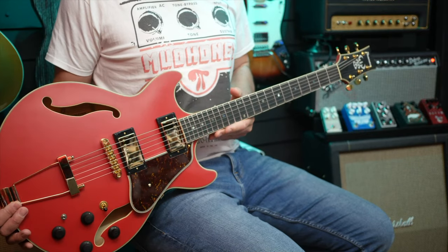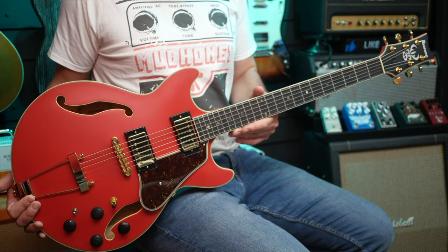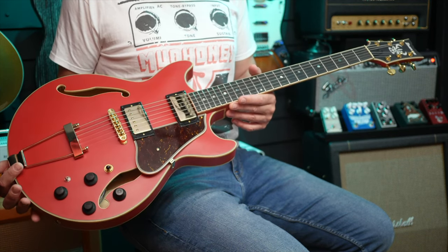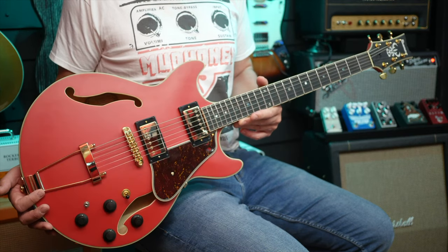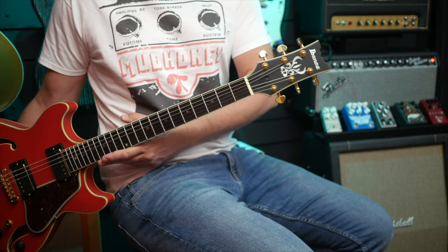Hello, fellow guitar geeks. Today I'm looking at a semi-hollow body — a small semi-hollow body, that's hard to say — from Ibanez, the AMH 90 CRF nonetheless. Look at it. Let's take a moment to appreciate how gorgeous this guitar is. It's matte red, gold hardware, wooden-style knobs and a pickguard with an ebony fretboard and all this stuff going on up here.